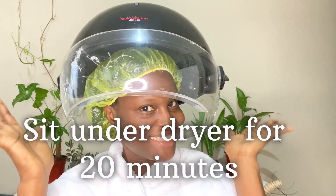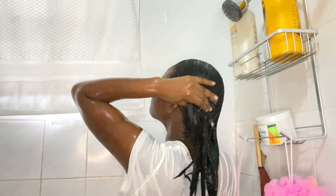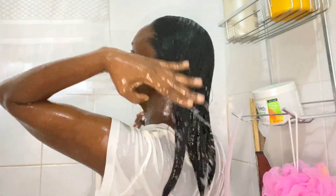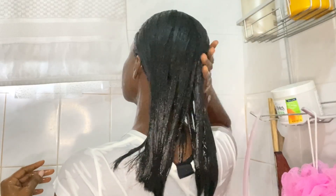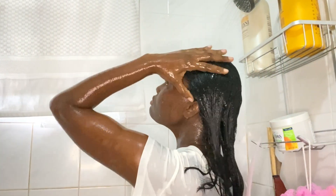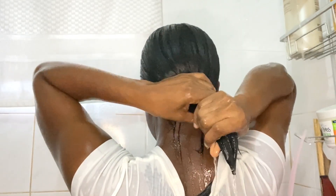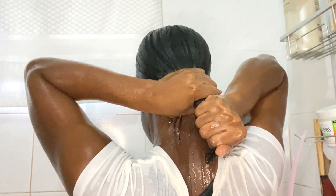I will sit under the dryer for 20 minutes. Once the time is up, I finger comb my hair towards the back and I make sure to cool down before I start rinsing out my hair. Once I've finished rinsing, I just squeeze the excess water from my hair and then towel blot.